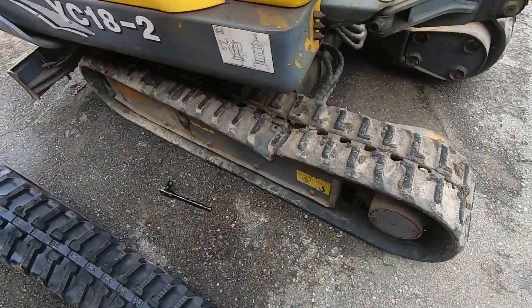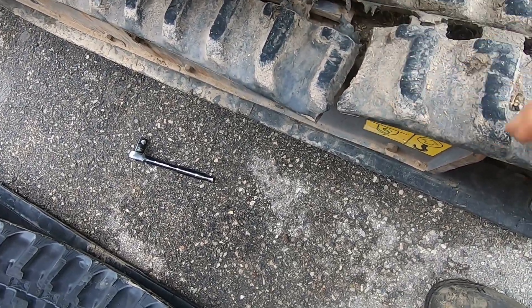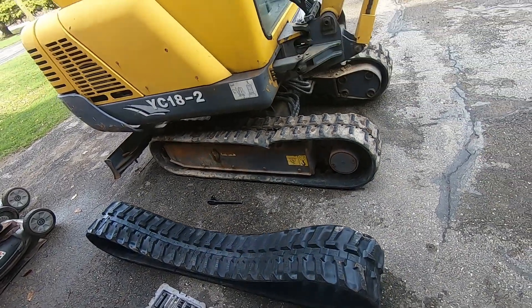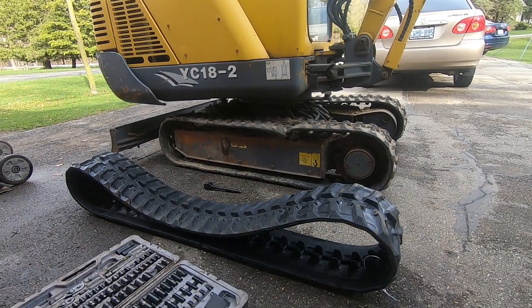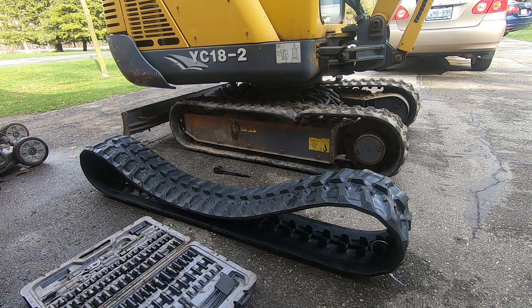This track here is a little bit broken, so we got a new replacement track. We just got to pop it on. First, what we want to do is start it up and lift that side off the ground so we can work on it.